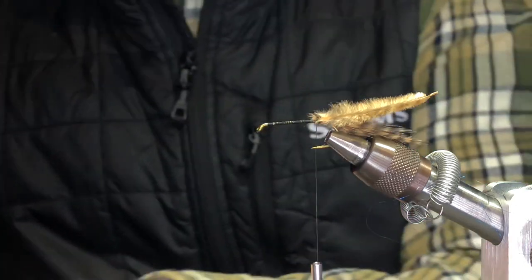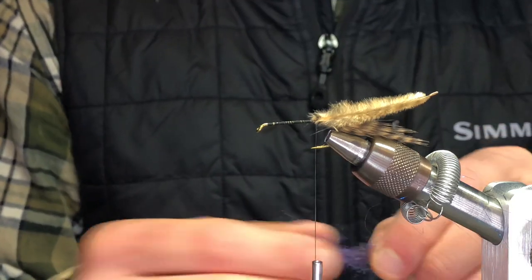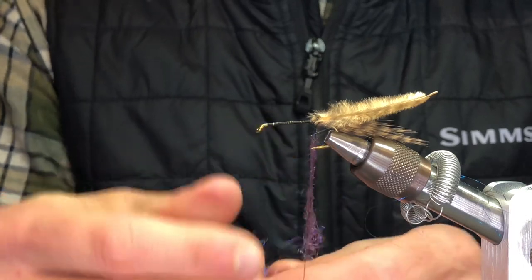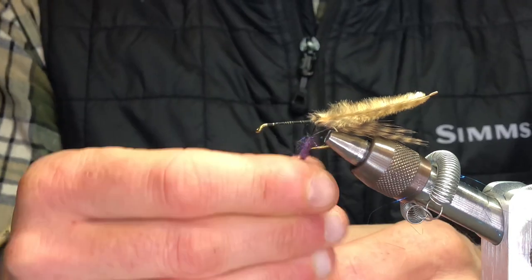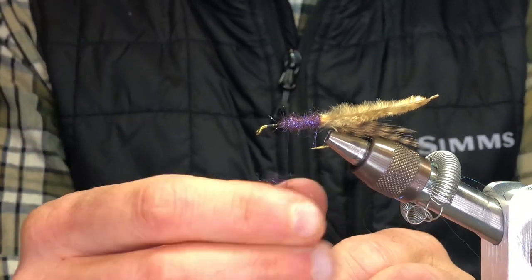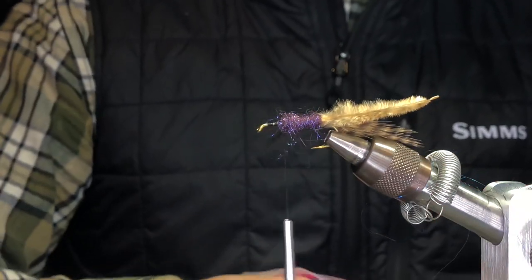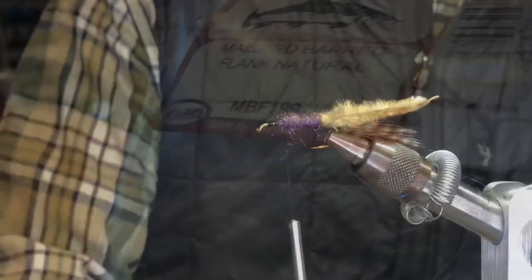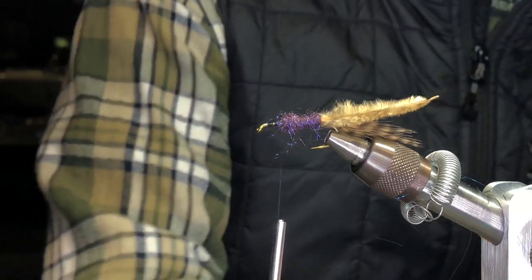For the body, we're going to use two different colored ice dub. We're just going to use brown ice dub first, and I'm going to dub this on with my fingers — just taper it so you're starting small towards the back and kind of work your way down the thread a little bit thicker. Then you're going to take a smaller mallard flank — you don't want one too long.